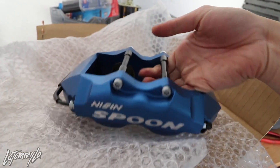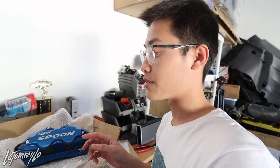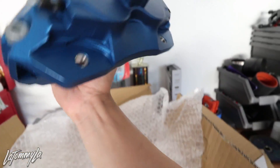One benefit of these calipers is you can use OEM-style pads. That's actually one reason I bought these over Wilwood calipers — with Wilwoods you have to stick with Wilwood brake pads only, like BP10s or BP20s. With the Spoon calipers you use OEM-style pads.